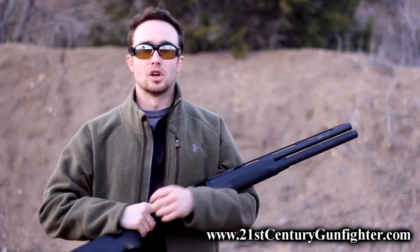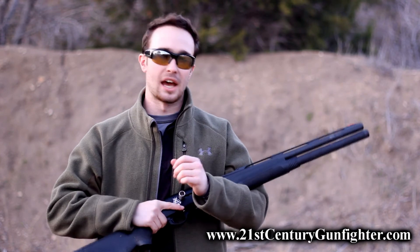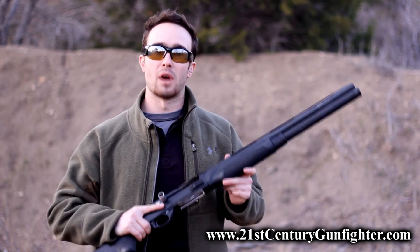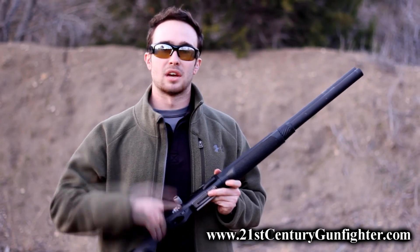Keep this in mind — it does require a considerable amount of training to get used to understanding exactly where the brass is sitting in your hand. But once you understand this and can employ it effectively under stress, it's going to help you keep that shotgun up and running and end the fight a whole lot more effectively. Thanks guys, and until next week, stay gunfighter strong.